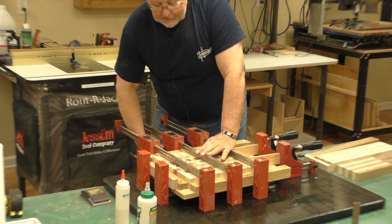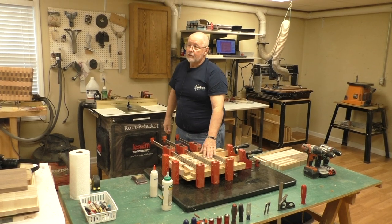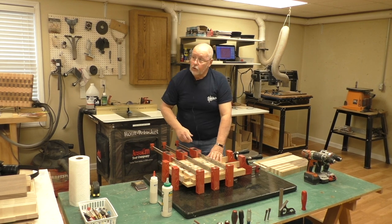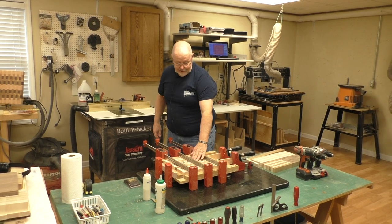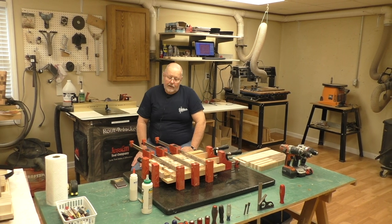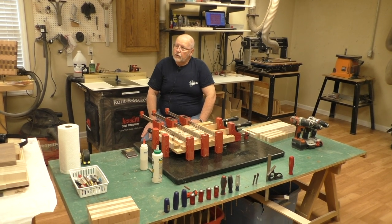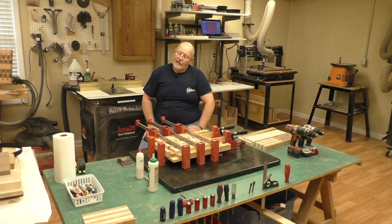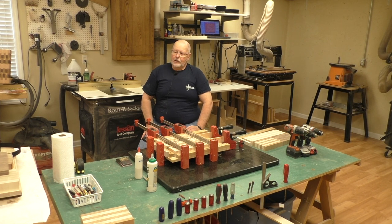This is strictly a test clamp-up. If I were doing the final gluing, I would have wax paper on the bottom and anywhere there's a joint where glue is going to squeeze out, to protect my jig. You can see there are saw marks on there. Once you've glued up that board it needs to be cleaned up. I prefer using the drum sander because it gives a much better finish, though it's a very slow process.